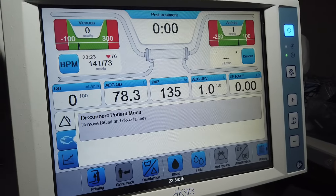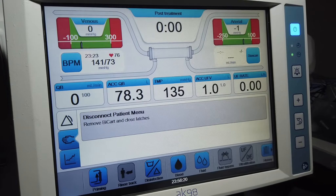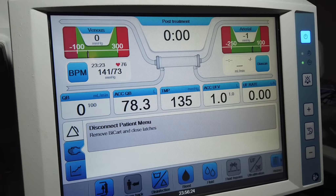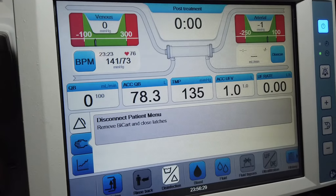Now that we're finished unhooking, we need to do a clean cart A. The first thing we can see on the screen is that it says: disconnect patient menu, remove bicarbonate, and close latch. That's what we're going to do.